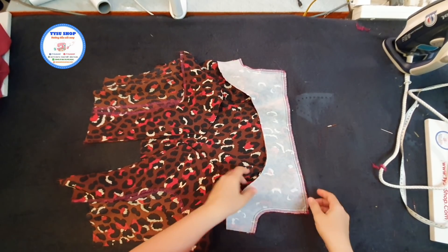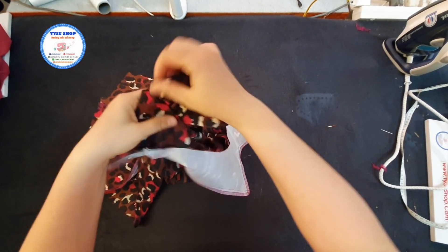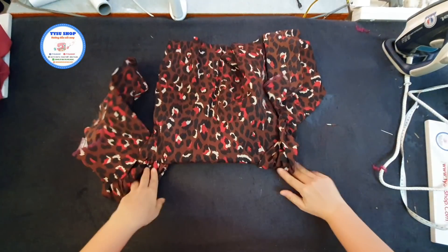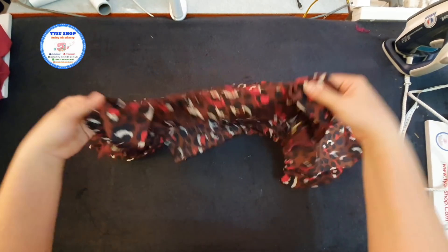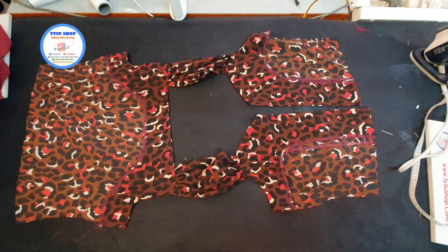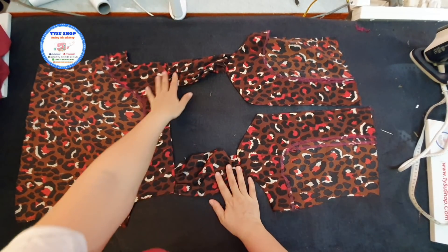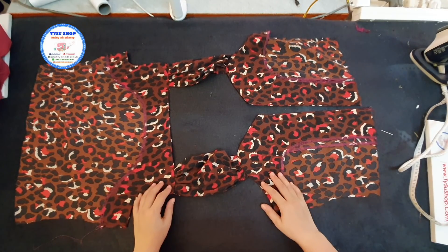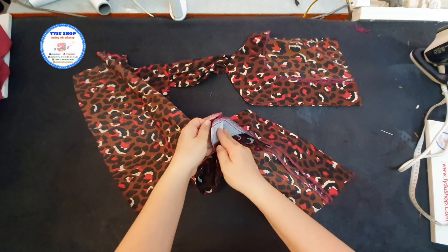Thì sau khi mà các bạn thực hiện xong là các bạn sẽ có được cái phần nẹp, cái phần cổ các bạn ủi. Bây giờ mình sẽ lộn qua để cho các bạn coi được cái hình của cái áo này, rồi sau đó mình sẽ ủi sau. Chúng ta sẽ ra được cái hình của cái áo. Của phần thân sau, rồi đây là cái phần thân trước. Đây là cái phần dây quai áo. Các bạn đặt vô thì chúng ta sẽ ra được cái phần áo. Và đây là cái sản phẩm mà mình mới vừa thực hiện xong cho cái phần may lộn, cái phần tay vào trong cái thân trước và thân sau. Đây là phần nẹp thân trước, đây là nẹp thân sau.